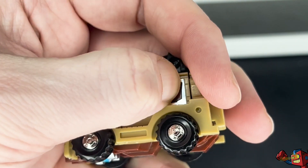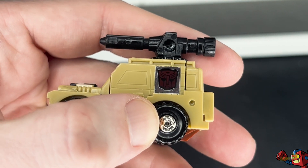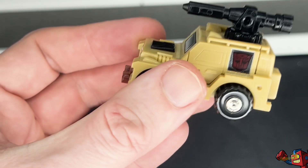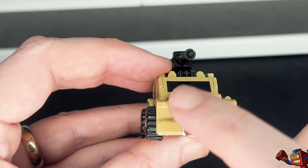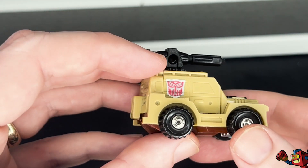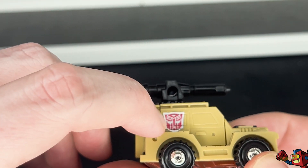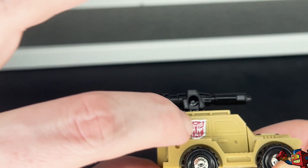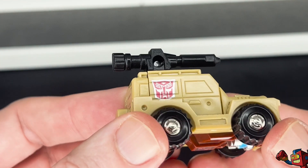I rubbed it vigorously earlier and it's got some life in it — not great, but it works. So that's a teeny tiny nice-looking Jeep. It's got the iconic Jeep front, a little winch. The big difference with this version as opposed to the original is that the Autobot symbol is tampoed — it's a decal, not a sticker. It doesn't come off. Looks quite pretty, nice and shiny.